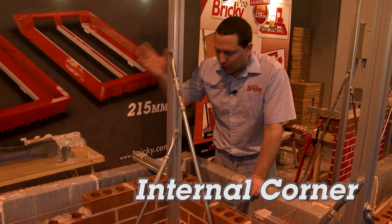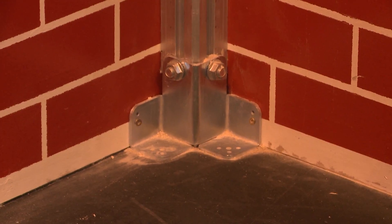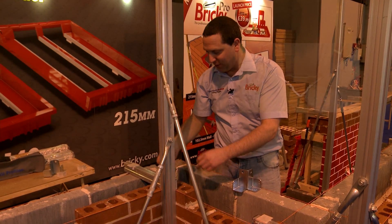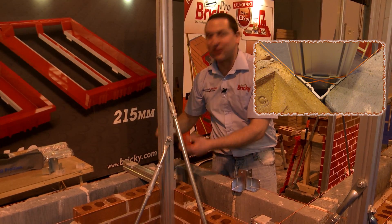So you get them level and you bring your line up to give your perfect corners — it's as simple as that. Another aspect is the fact you can use it on internal corners equally as efficiently. It's the same profile. The only thing that really changes are the bracket at the base and the slider. It's triangular so it'll fit down to tie off the line at the corner.